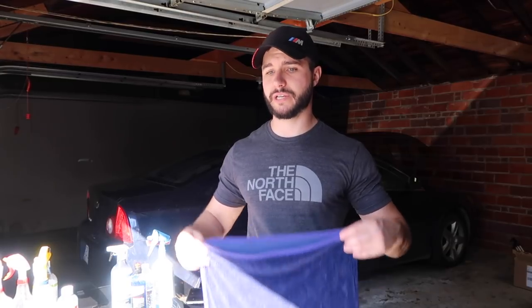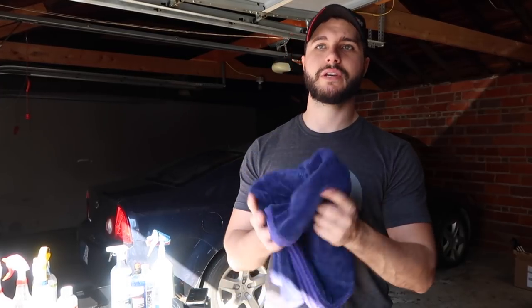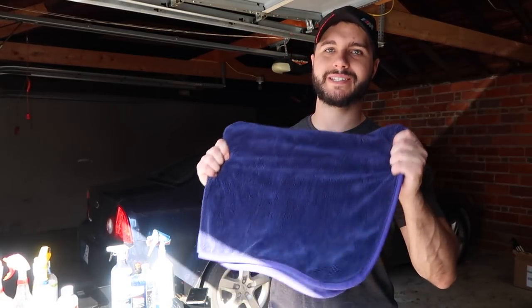I would highly recommend picking these up for drying your car. If you do use a towel, definitely use it. I do use air but only in the cracks and crevices with my DeWalt blower — it's not super powerful and the batteries don't last long, so I didn't want to blow off the entire car every time. Most of the car is wrapped so it just doesn't seem necessary. Long story short, I use the Gian Silk Dryer.